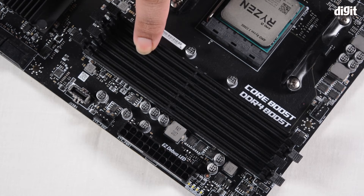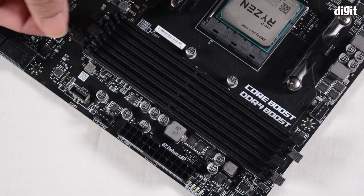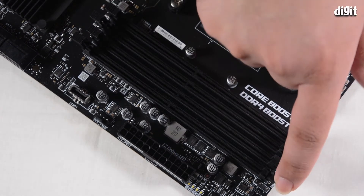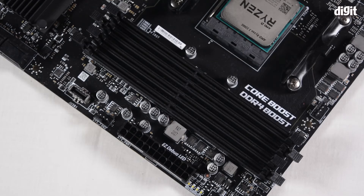It says 'first' right next to DIMM A2 and DIMM B2, so that's the second slot from left and the fourth slot from left. We've already unlatched the latches on the slots — you can close and unlatch like this — and then we're going to remove the memory module from the packaging and keep it ready.